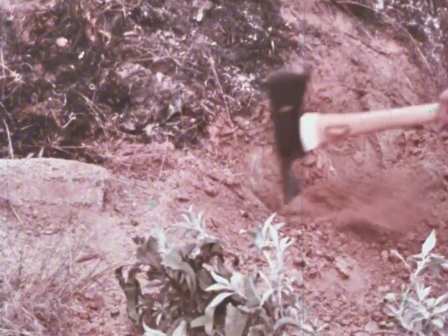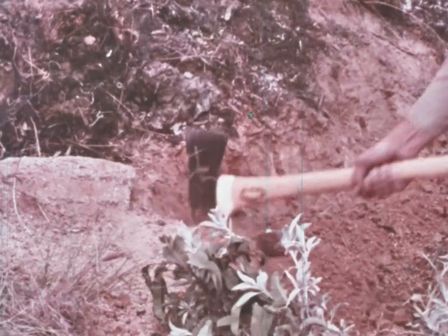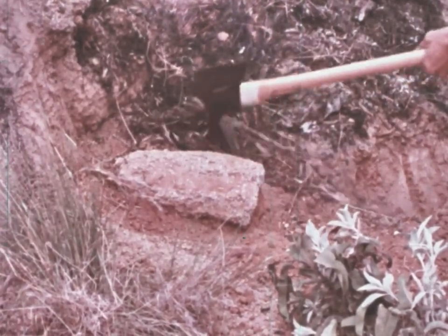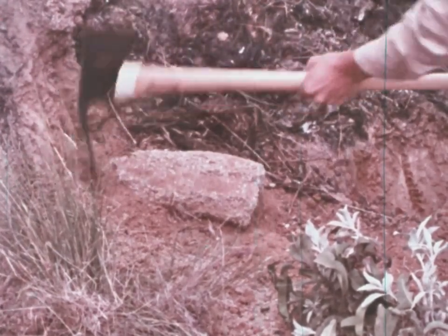Here's an example of how two hand tools can be combined for more efficiency under certain circumstances. When using the mattock end of a Pulaski for grubbing or trenching, avoid hitting rocks as much as possible, which will dull the blade. More importantly, hitting a rock can cause the blade to glance off with dire results. When a rock has to be moved out of the way, pry it out carefully, using the tool much in the same manner as you would a pry bar.